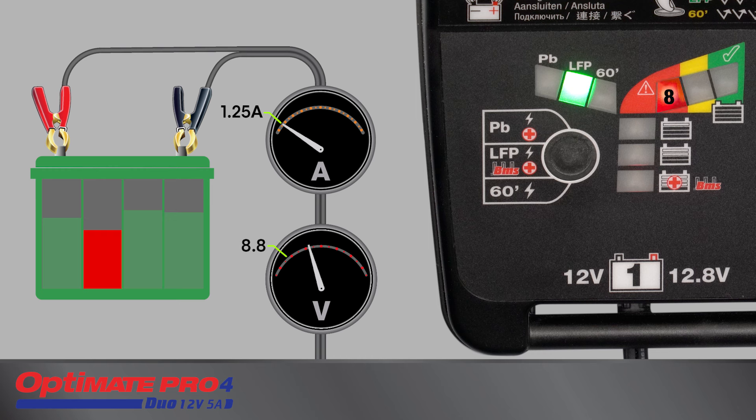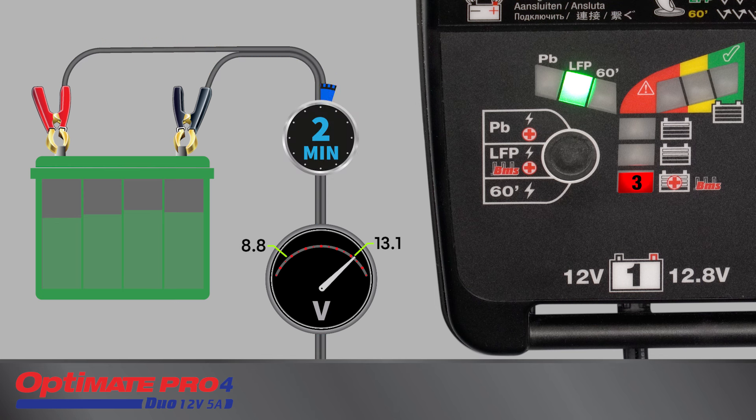Once the voltage has risen to 13.1 volts, charging is interrupted and the battery's ability to hold charge is monitored for two minutes. If damage has been detected, charging is interrupted. A damaged lithium battery is unrecoverable and will not receive further charge.